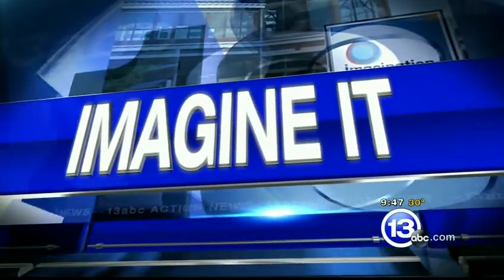It is 9:47. If the kiddos are watching right now, or if they're in the room, make them watch the TV because they love this one. Carl, what are we doing today?